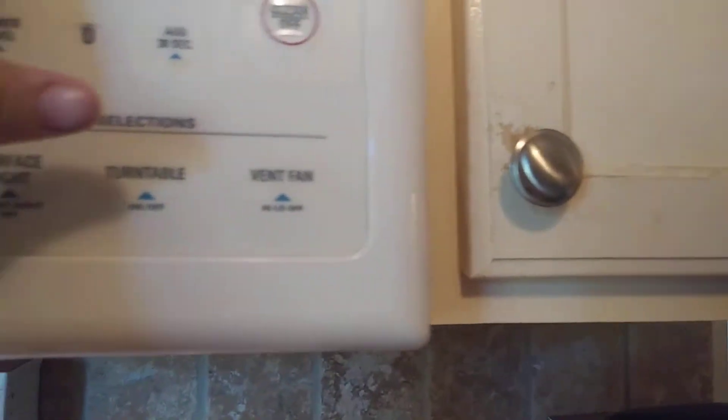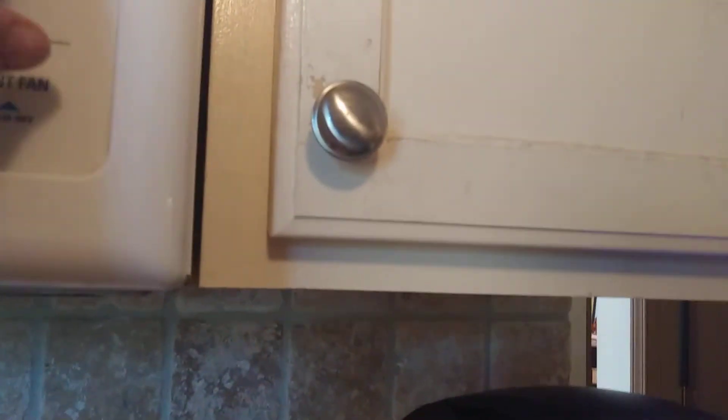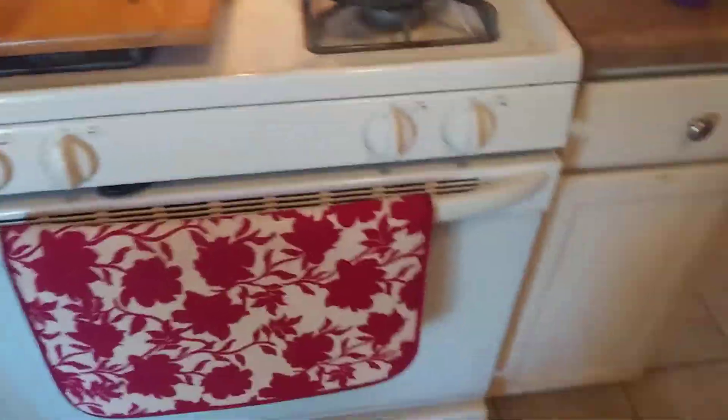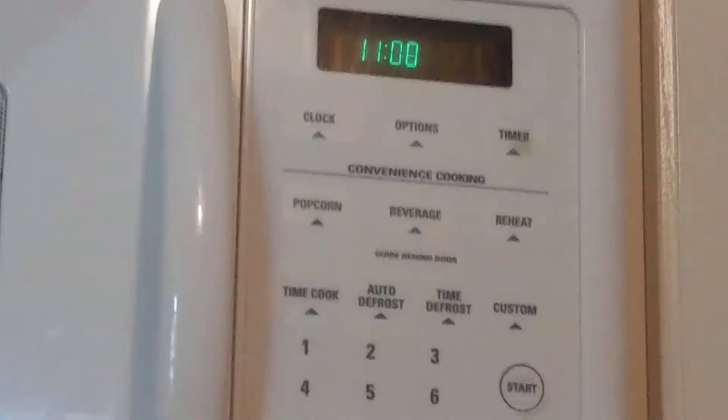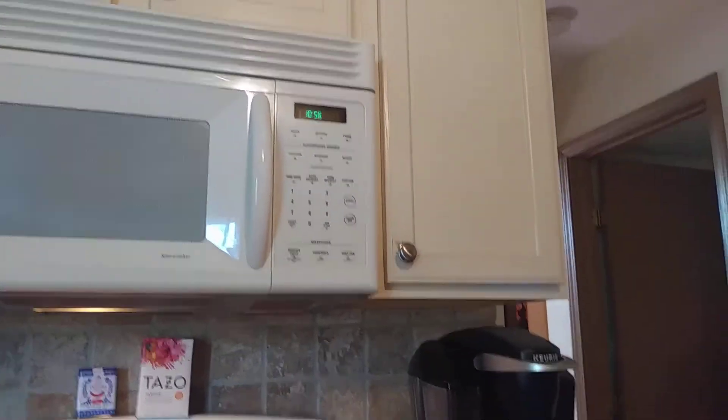I decided if I put the timer on, that will probably work. I'm going to put the timer on for eleven minutes. Once that timer goes off, they should be done. It says eleven minutes. So after eleven minutes, they will be done. We'll get back to you when it's been eleven minutes.